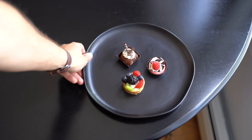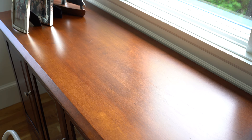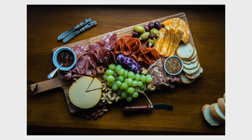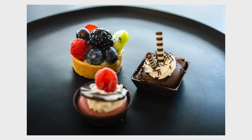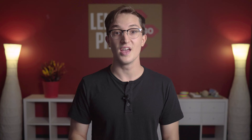Tip number three: experiment with tabletops. The surface you choose to place your food on is going to have a big effect on the final image. Try to experiment with different surfaces and tabletops. For the charcuterie board, I started out on some white granite and then realized that placing it on wood fit the theme so much better. For the pastry shots, I really wanted the color to pop, so I placed them on a black plate on a black table so your eye is completely drawn to the pastries and nothing else.